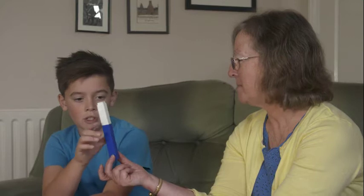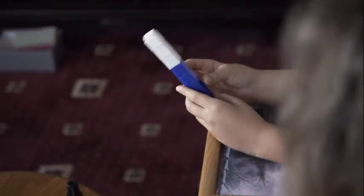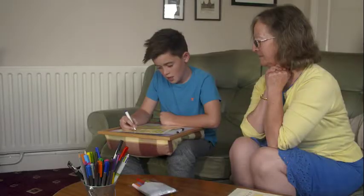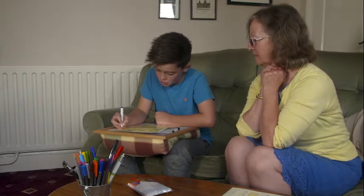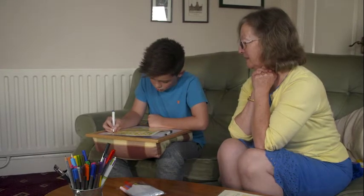I wouldn't tackle teaching about the eight times table without some concrete apparatus. I was pretty sure that when William saw the five blocks, he'd be able to say five. Some children wouldn't be able to do that — if they can't conserve number, they wouldn't be able to do that. But William has actually got quite a good sense of number and spotting patterns. It's the short-term memory that really is holding him back.